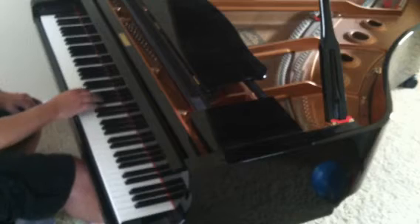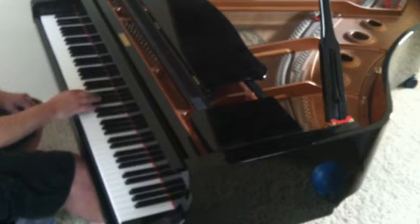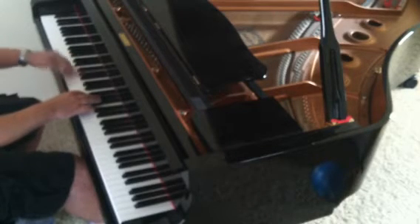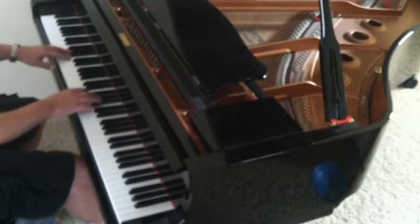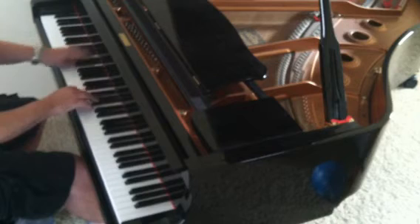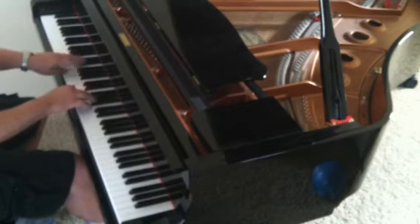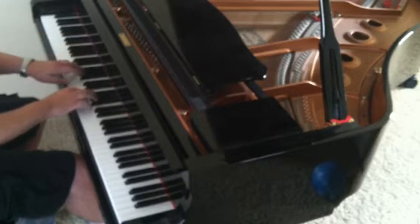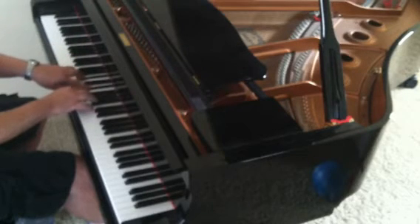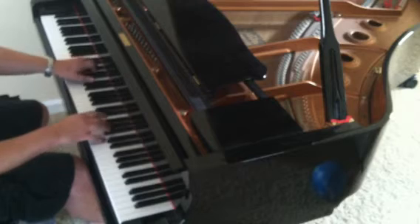Then it goes into this pattern in the left hand. So it moves from A-flat major to F minor. And it does this — the left hand is running this F minor arpeggio up the scale of the keyboard. D-flat major, back to F minor, back to D-flat major. And it does this an octave higher, et cetera.